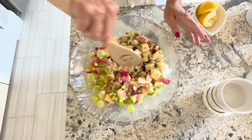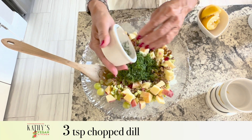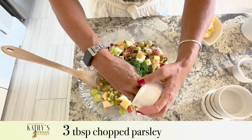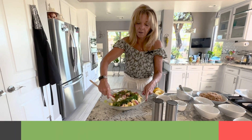Now we're going to add three tablespoons of dill — I like fresh dill. Remember, if you use dry herbs you need to use half the amount compared to fresh. And this is three tablespoons of fresh parsley.